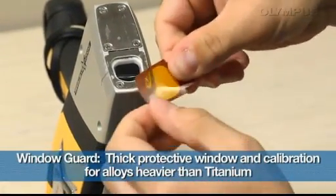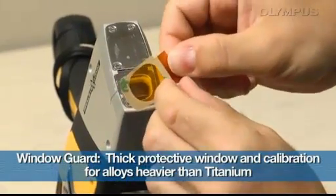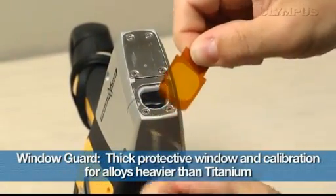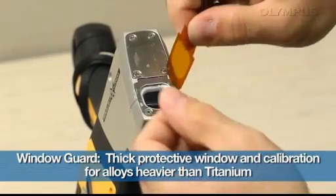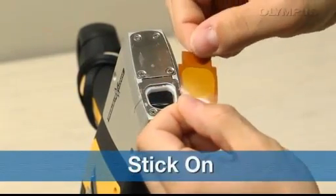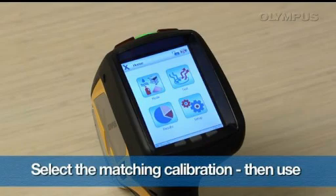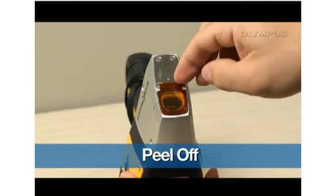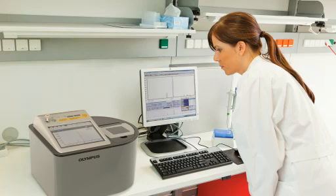Olympus introduces the Delta window guard system for handheld XRF alloy analyzers. The window guard system is ideal when conditions get tough, especially for testing metal turnings, shavings, and protruding components. It is designed to protect everything inside the Delta's analyzing window from foreign objects.